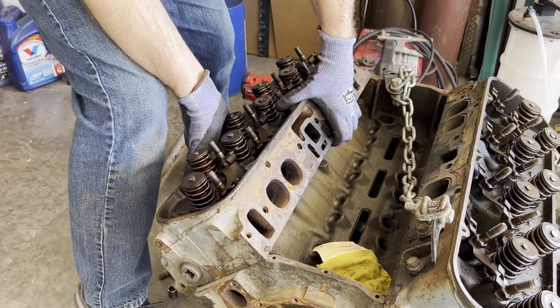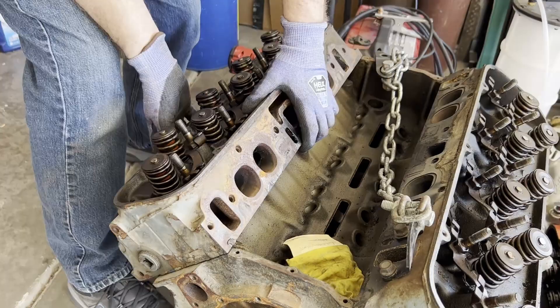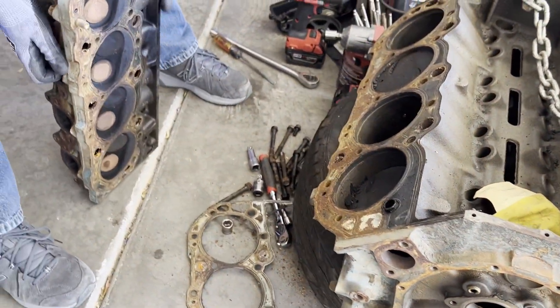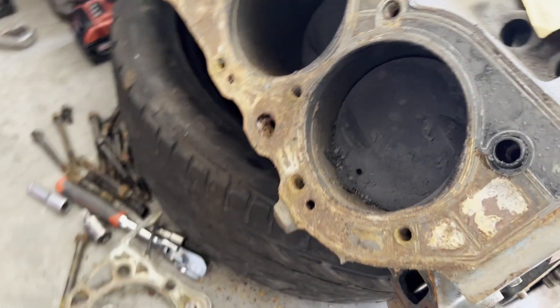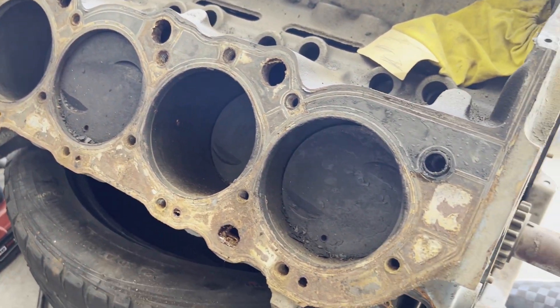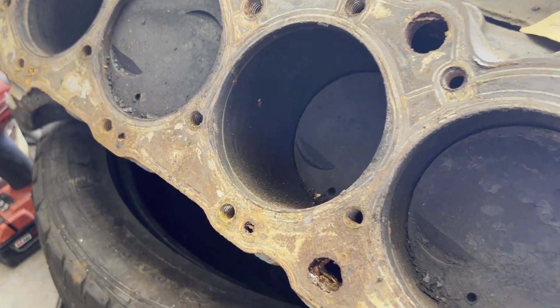Getting the heads off the 454, everything's smoked — it even smells. And there are holes in the pistons. What the hell is that about?